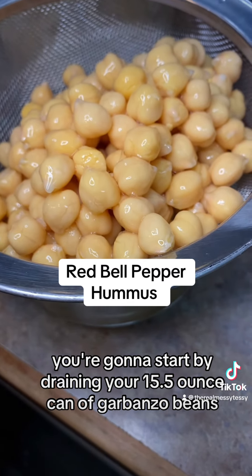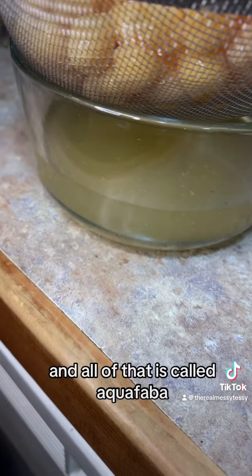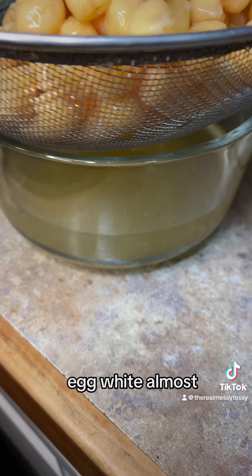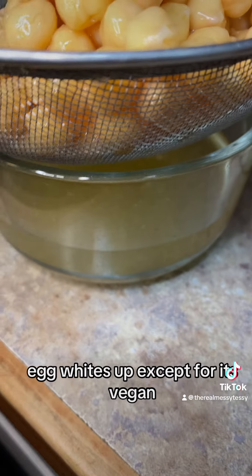You're going to start by draining your 15.5 ounce can of garbanzo beans, or chickpeas. All of that liquid is called aquafaba and it can be used as like a vegan egg white almost. It's super cool — you blend it up and it becomes like egg whites, except it's vegan, which is cool.